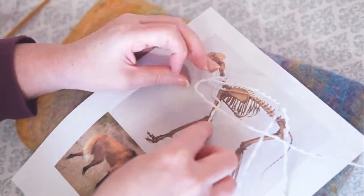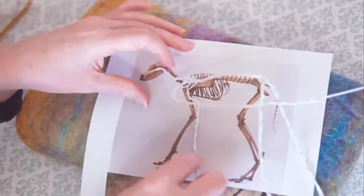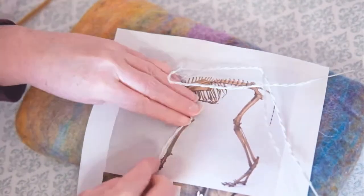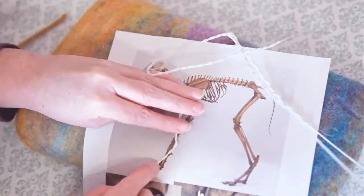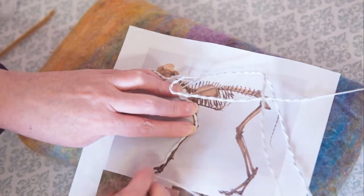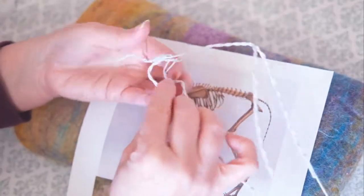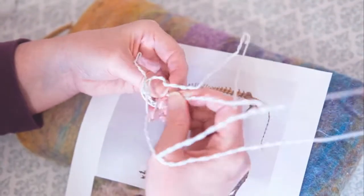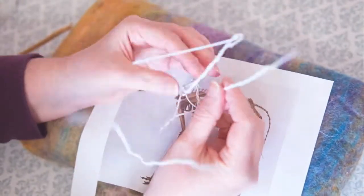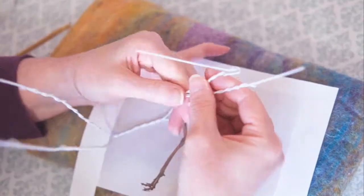That part of the shoulder blade that comes forward — there are a couple of reasons for this. It's not going to show underneath the wool ultimately, but sometimes the front legs end up shorter than anticipated, so you can gently pull and straighten that out to give yourself a little more length. Or if they're a little too long, you can bend it up tighter. It's kind of insurance.